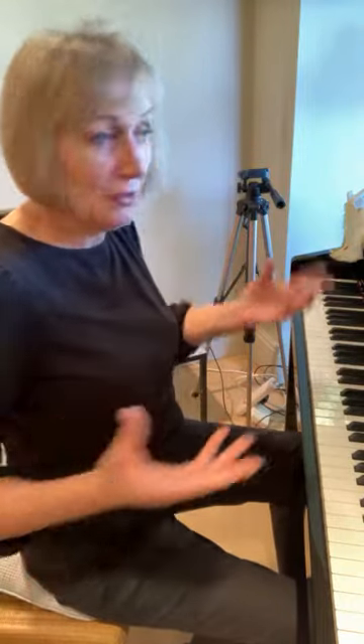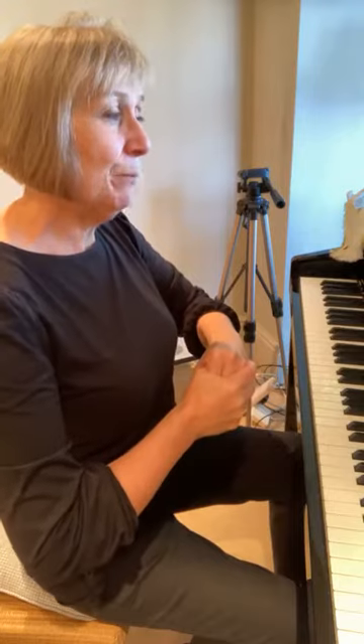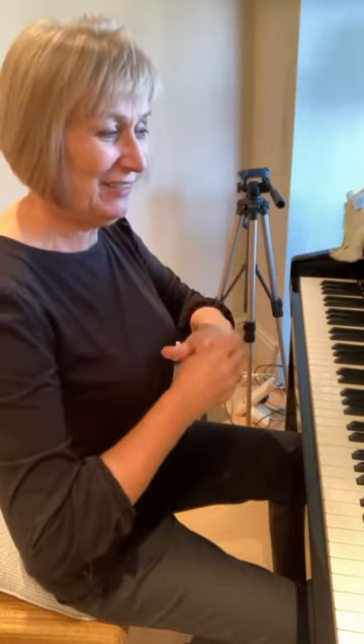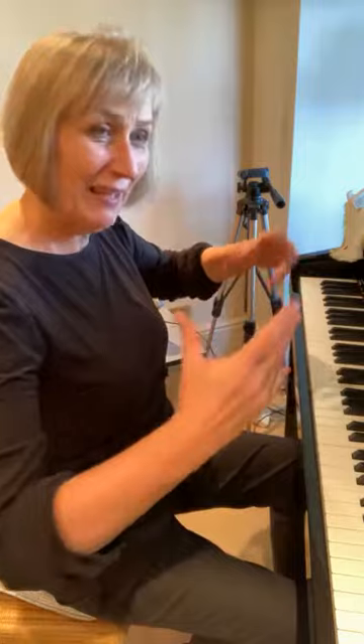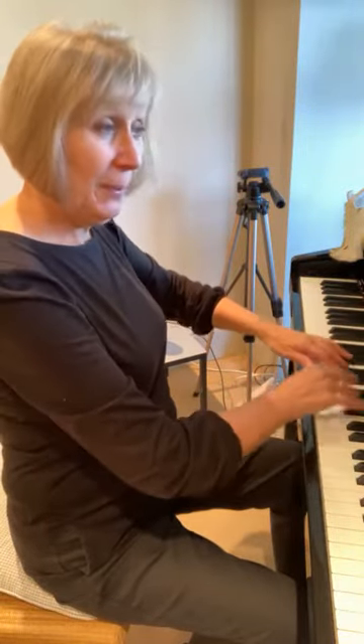Freedom and flexibility is the topic for today, so I'm going to show you a couple of pieces where this works. This is a piece by the lovely Wendy Stevens from Compose Create, called 'Mermaid Wishes.' She brought this up in a webinar with us at the Curious Piano Teachers a couple of months ago, and I already had a student learning this piece. It's a delightful, dreamy and magical piece of music — you have the pedal down all the way through.